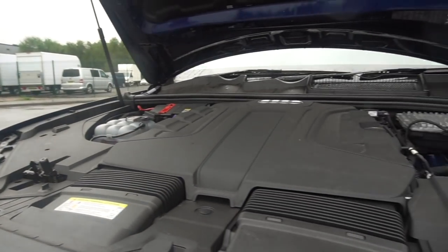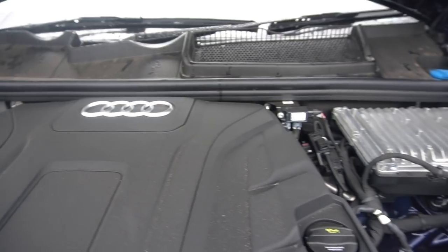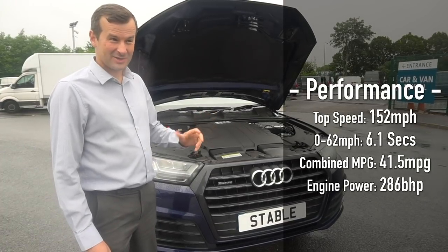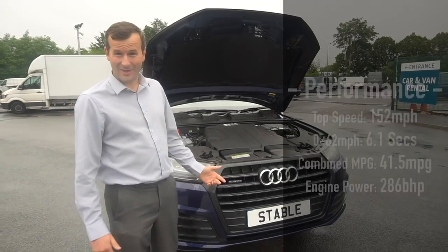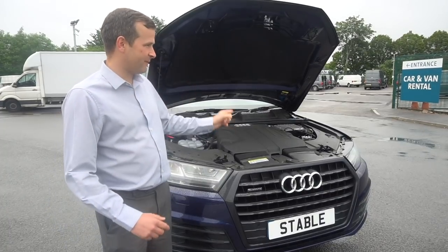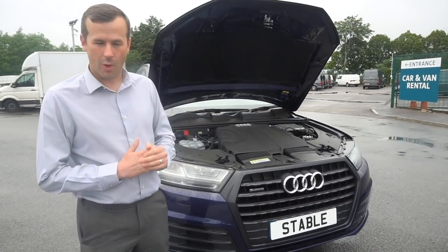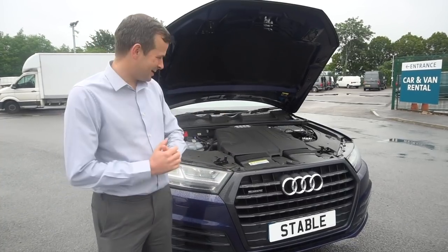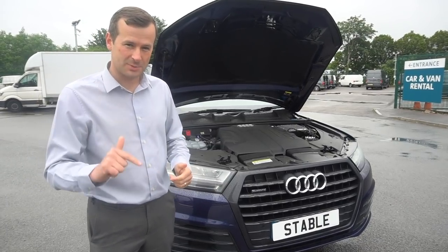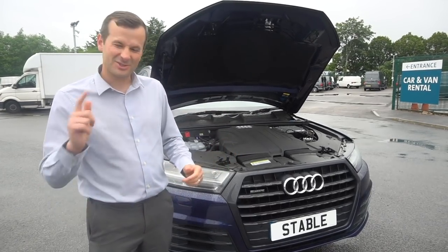It's quite big under there - not a lot to see, all covered in plastic housing. This thing will do a top speed of 152 mph allegedly, and 0 to 62 in 6.1 seconds, which is pretty decent for a big lump like this. Audi claim combined MPG of 41.5. This car's been driven for a couple of months with a couple of thousand miles on the clock, so we'll get a more honest real-world MPG figure a little bit later.